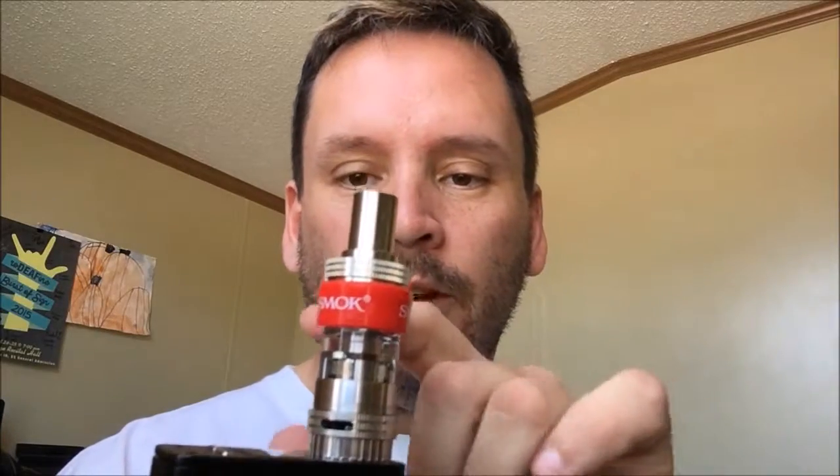It is the Uwell Crown, and even though it has that smoke rubber on there — that little protector — I got that from the TFV4 Mini that I bought; it came with a couple of extra ones. I want to review this tank that I bought from eBay.